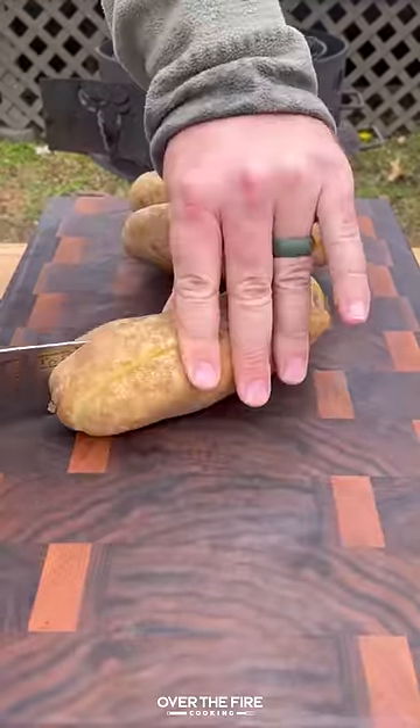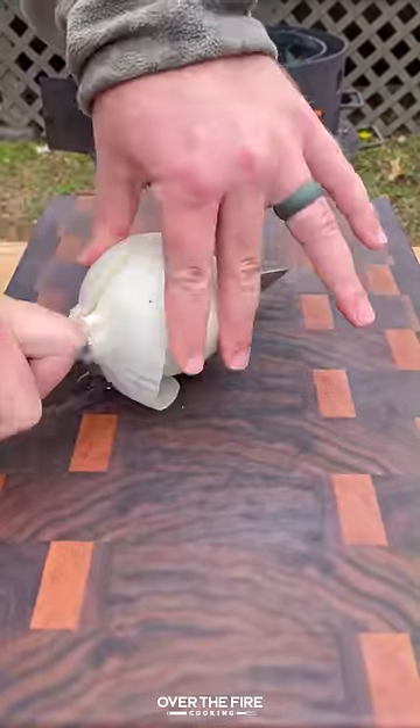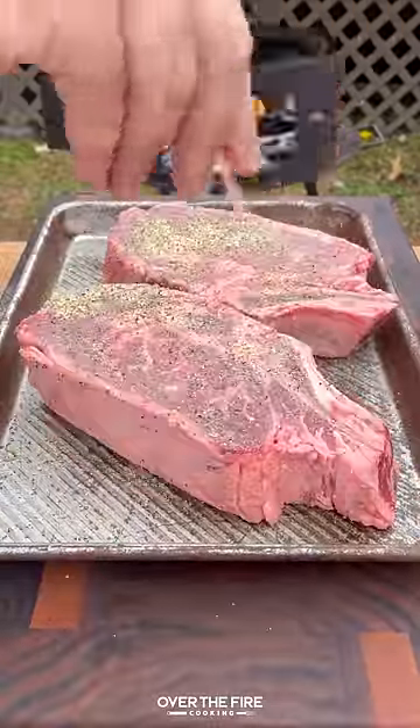Cowboy steak and eggs. Got myself some potatoes — I'm going to dice these guys up and then dice up some white onion. Set that to the side and lather some ribeyes in oil seasoning with salt, pepper, and garlic.